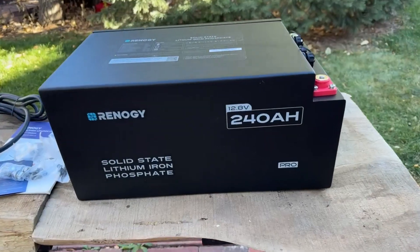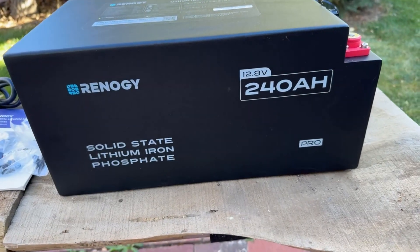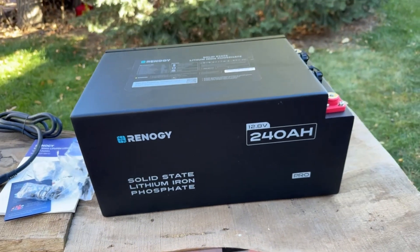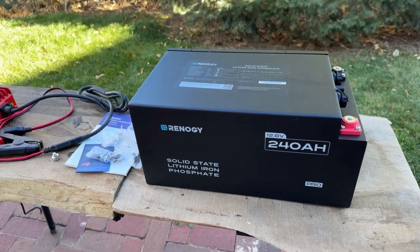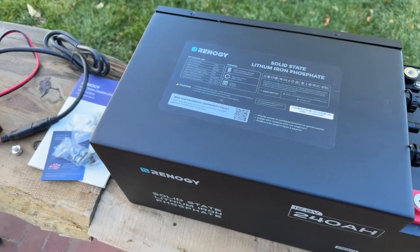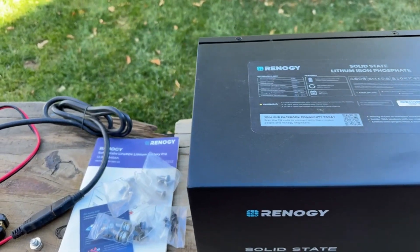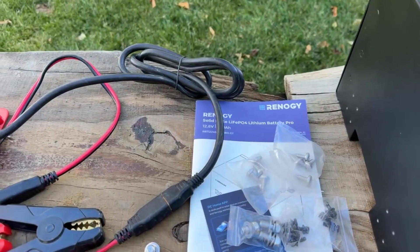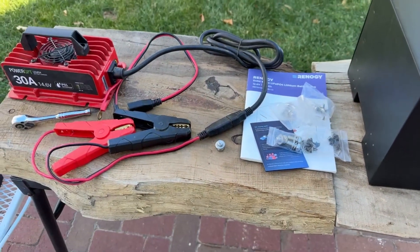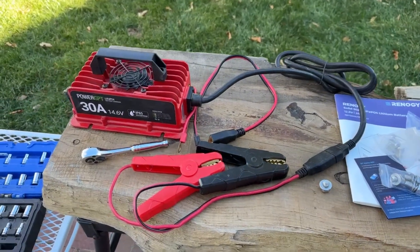Heading over to my setup — here is the beast that Reneggy sent me: a 240 amp-hour solid state lithium iron phosphate battery. Super cool. Now this says solid state, but I believe they're semi-solid state — and in fact I know they are after reading through the manual. Anyway, the first thing anyone should do is pull those clamps off.